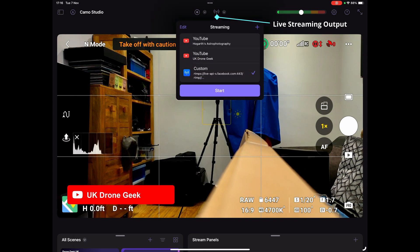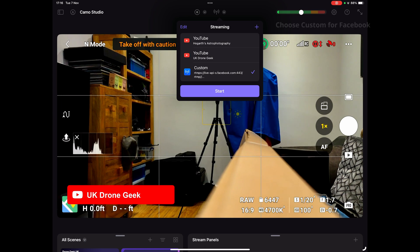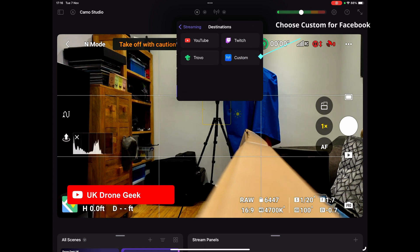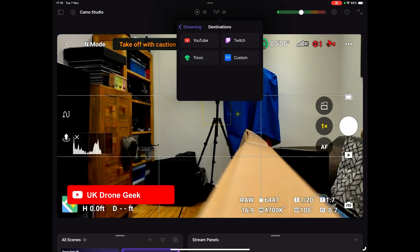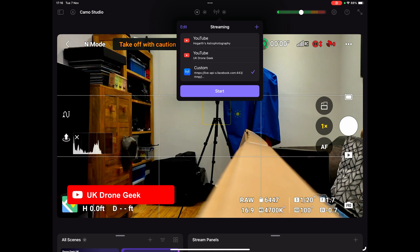If we click the streaming option in the top middle, you'll see I've already got a couple set up. Press the plus in the top right-hand corner and select custom. Here you would enter your streaming address and streaming key — notice there are two separate fields, unlike the RC2 option. So here we'd enter the Facebook URL and our Facebook key.